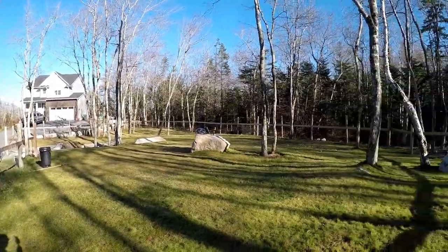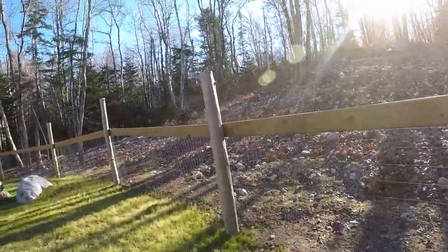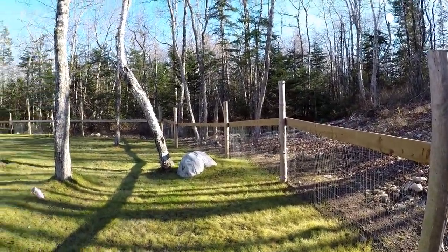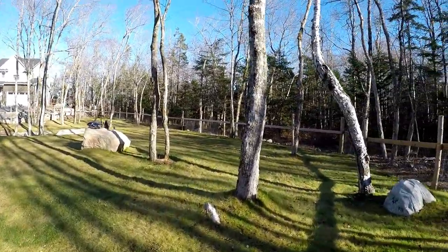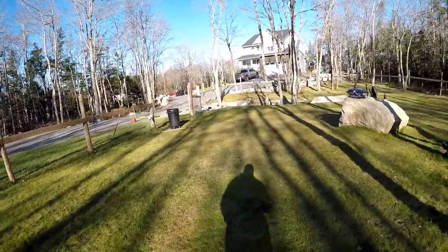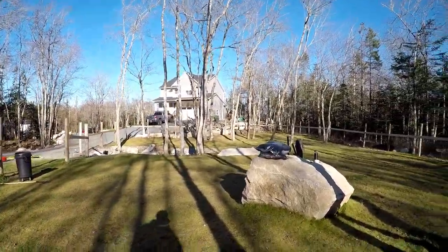If we were planning on staying here long term we would put another two feet of fence up, because our male dog can actually jump the fence in a few spots — he's nuts. But he doesn't really try too often; if he wants to he can get out pretty easily.